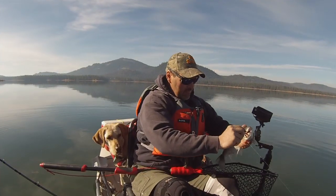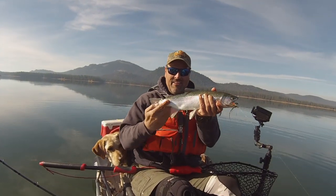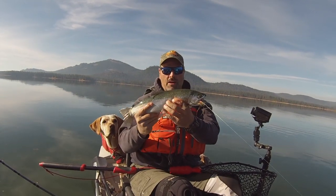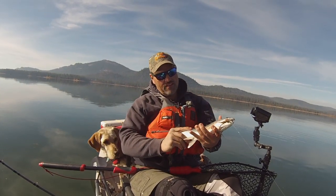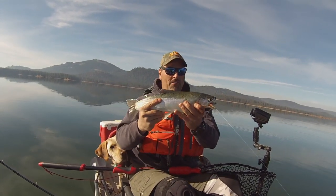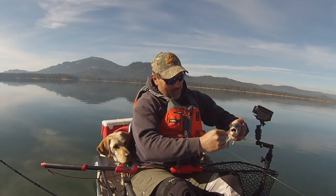There we go. He smashed that fly. What a beautiful rainbow. Nice fish — 16, 17 inches long probably. Just a beautiful trout. I am stoked.